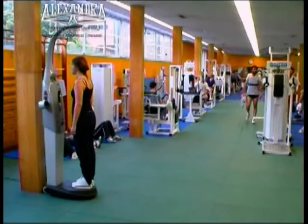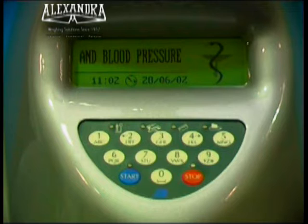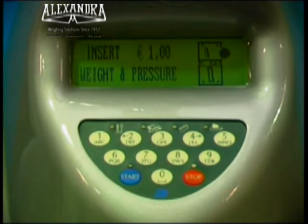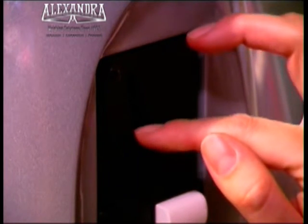Stepping onto the platform, the weighing machine offers two possibilities at two different rates: one, weight, height and body fat; or two, weight, height, body fat and blood pressure. Press start for weight and height, or insert coins for your weight, height and pressure. Please step onto the platform.